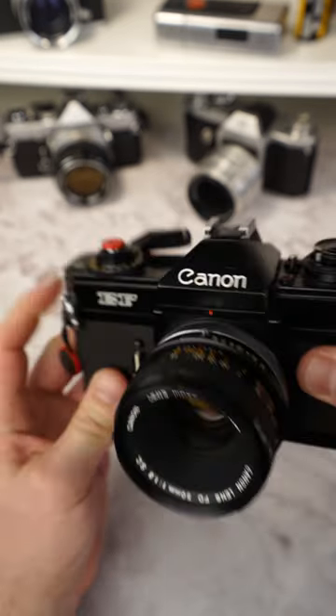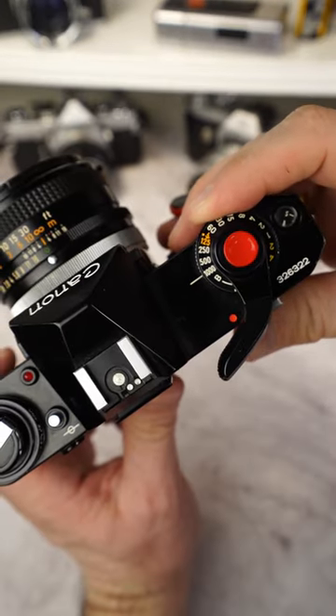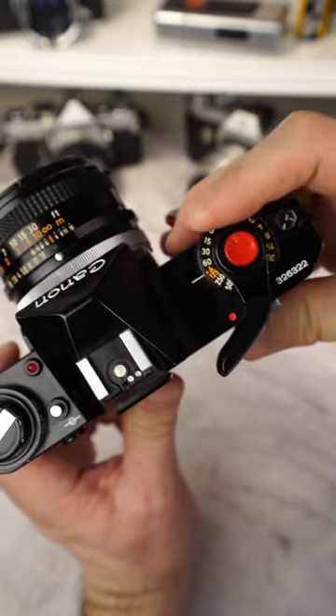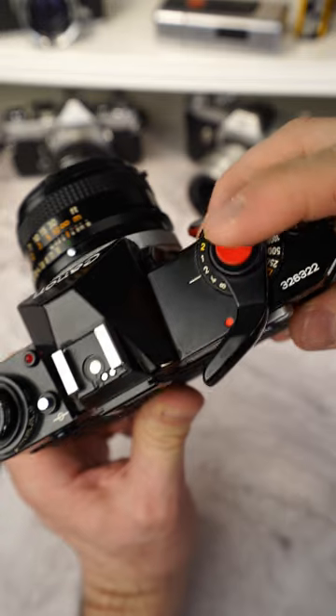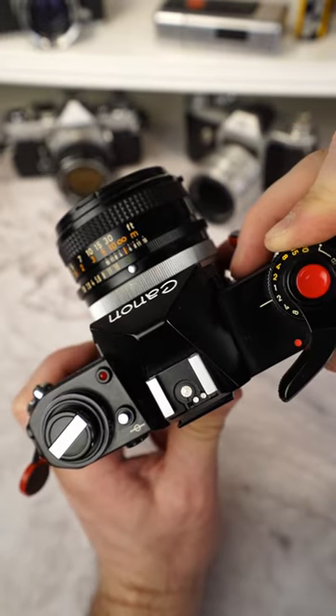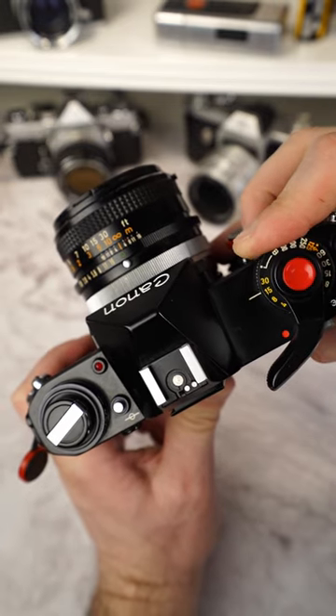1/15th of a second, 1/1000th of a second. The fastest shutter speed is 1/1000th of a second, and up to one-half of a second, the shutter works fully mechanically. From one second on, the mechanical shutter is supported by an electrical shutter. This makes exposure times up to 30 seconds possible.